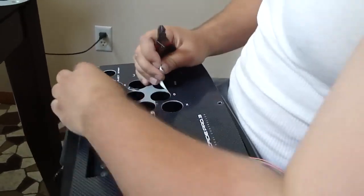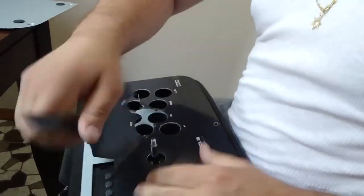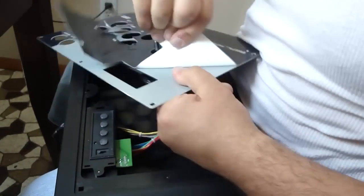This is time consuming as well, but it's an important step. If you don't do this, your artwork will not properly stay on the top of the stick. As you get to this side it usually comes off pretty easily.